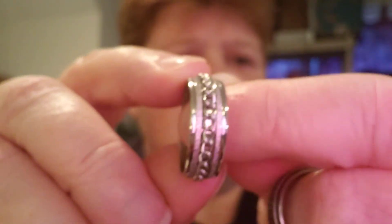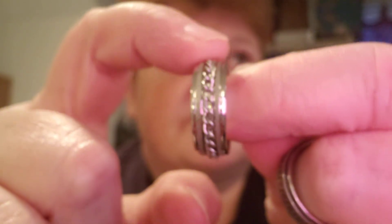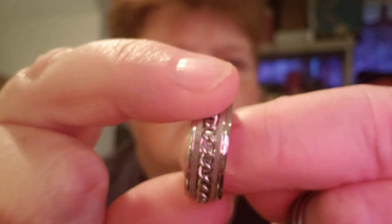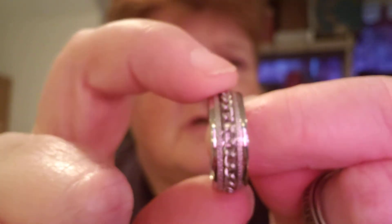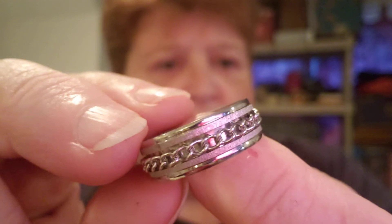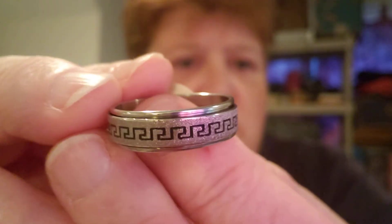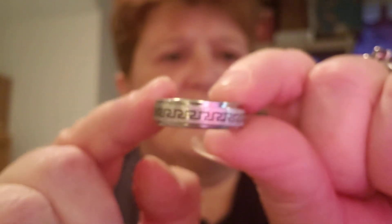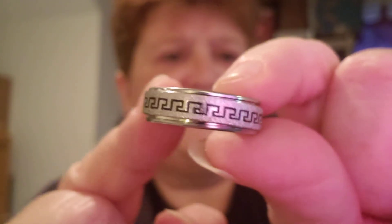So this ring here is a size 10. These are stainless steel — the middle, if I don't hold it with my nail on the other side, it spins. It's really cool. It's pretty, quite pretty. And then we have another one — and it spins as well. If I can kind of hold it so that y'all can see... okay, it spins. Pretty.